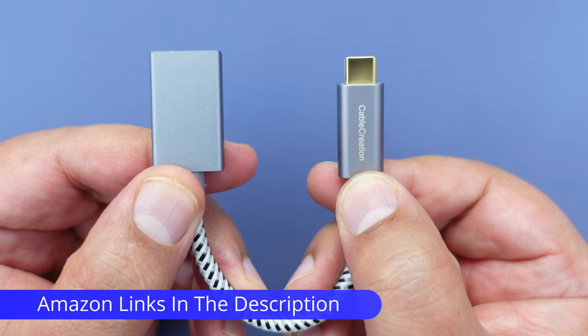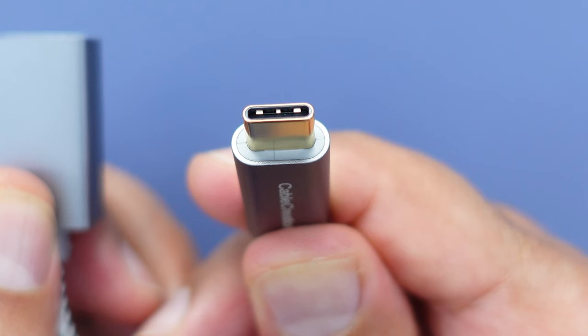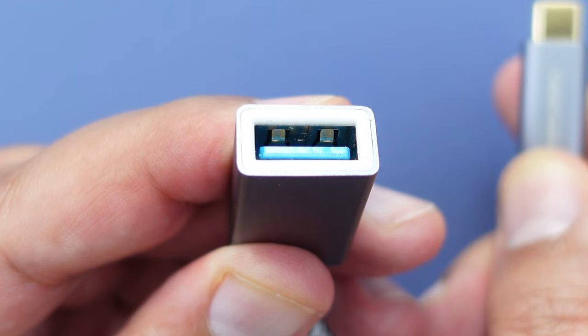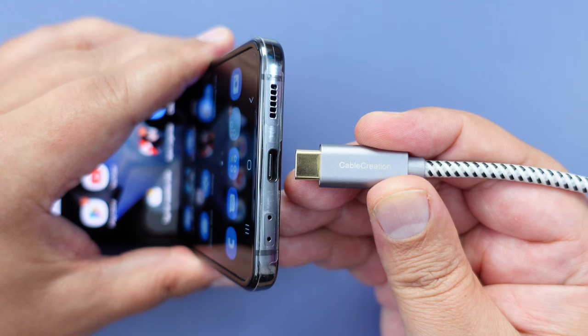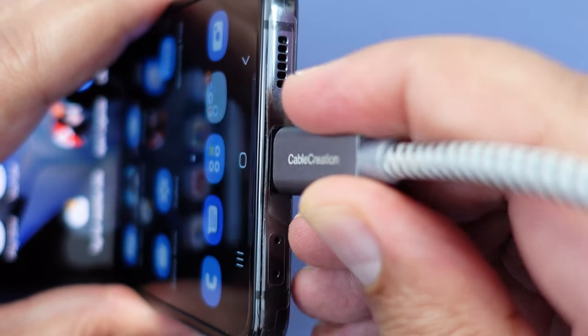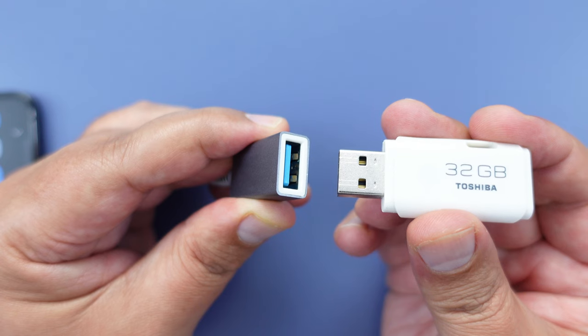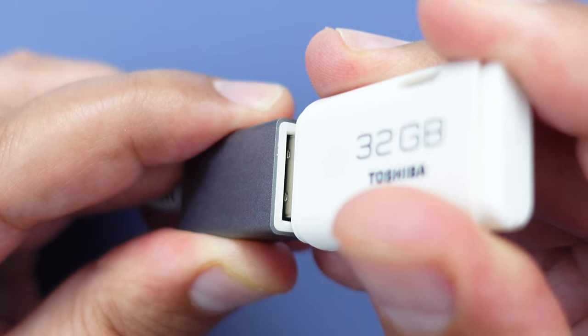This simple adapter cable by Cable Creation will do the job. On one end we have a USB-C connection and on the other end we have a female USB-A connection. We simply connect the USB-C end of the cable to the USB-C port on the Flip 4, and then connect the USB flash drive to the female USB-A end of the cable.